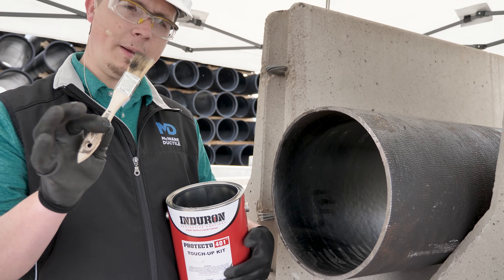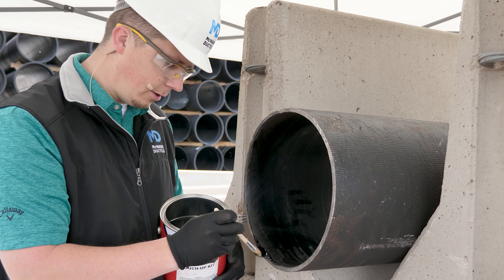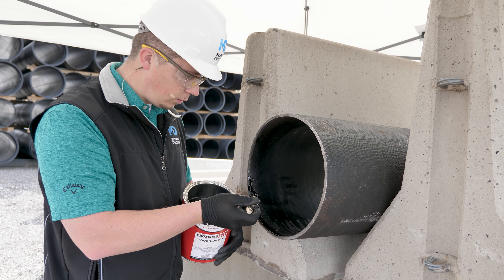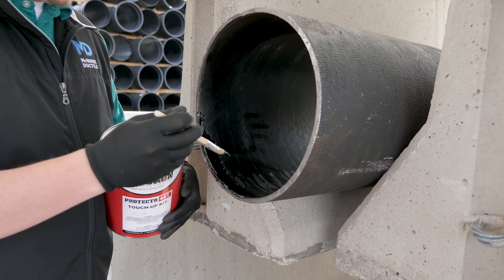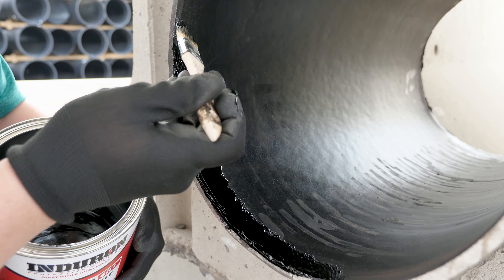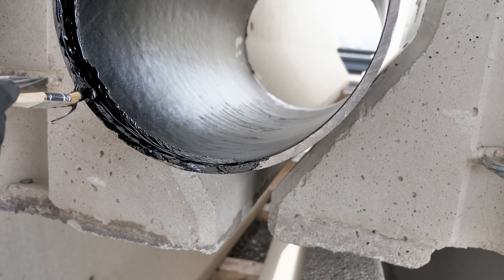Now that we have it mixed, we'll use our applicating paintbrush to seal in the area that needs to be repaired. You'll want to fill the area, but you'll also want to go about an inch behind to have proper sealing from the patched area to the area that is not damaged. You'll also want to make sure you coat the metal that was exposed when you cut the pipe.